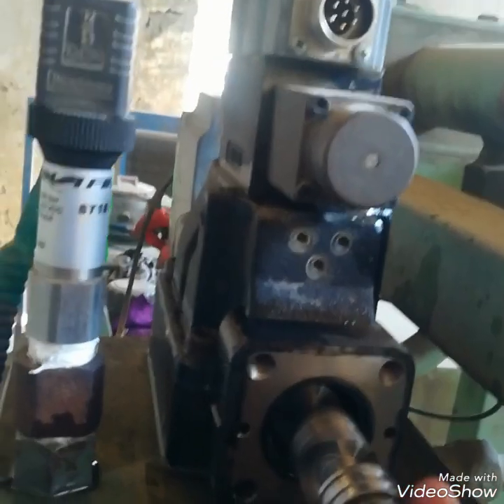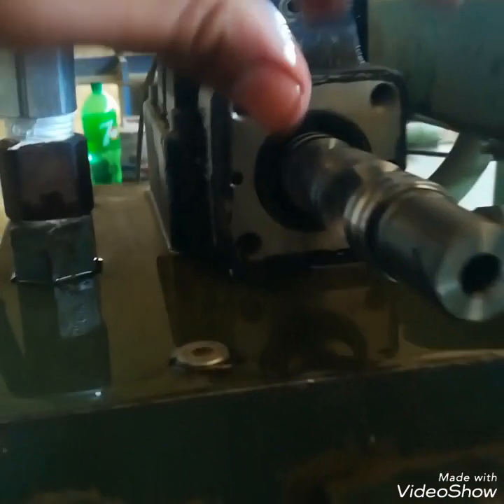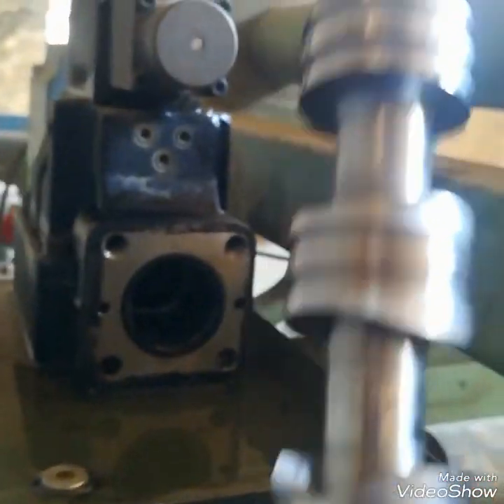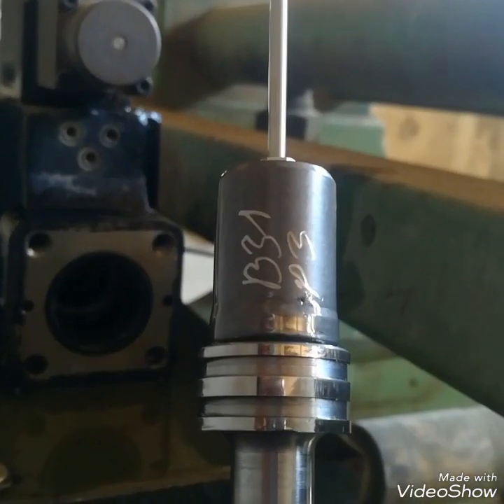Take it out very carefully — it is very sensitive. Any damage on it may cause the DC proportional valve to not work.